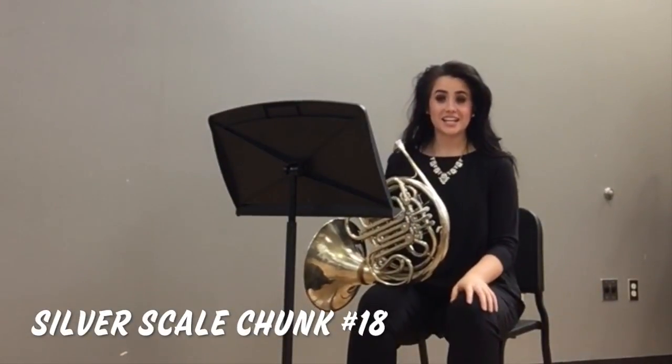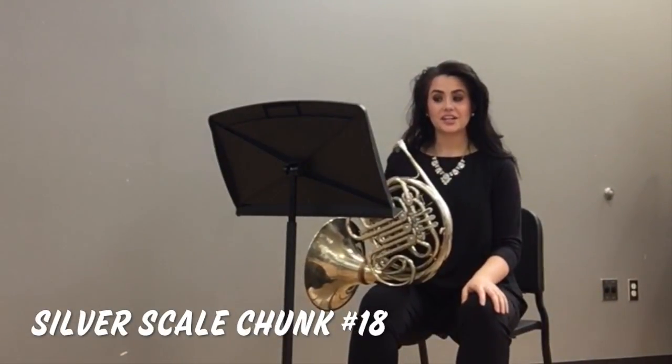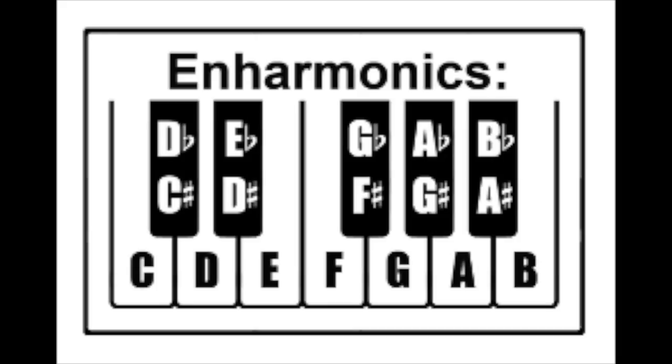For scale chunks 18, 19, and 20, take a look at the picture of the piano on your fingering chart. Notice that some of the notes have two different names, such as B-flat and A-sharp. Notes with two different names are called enharmonics.